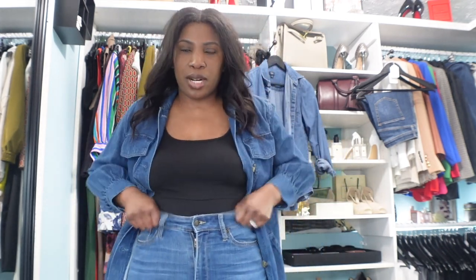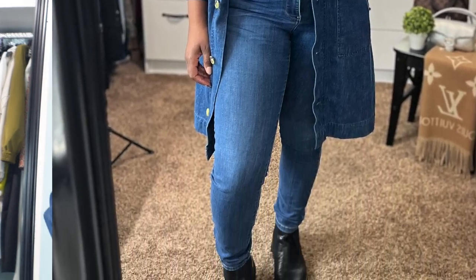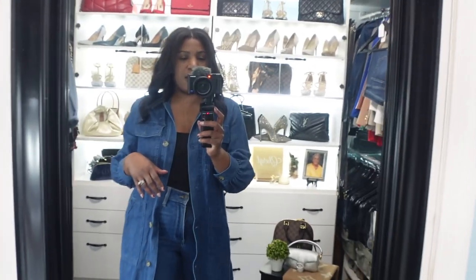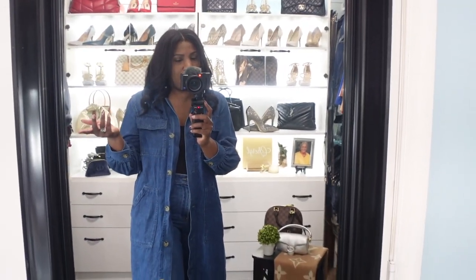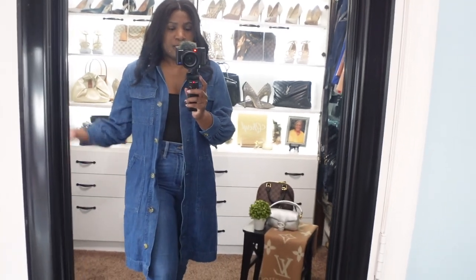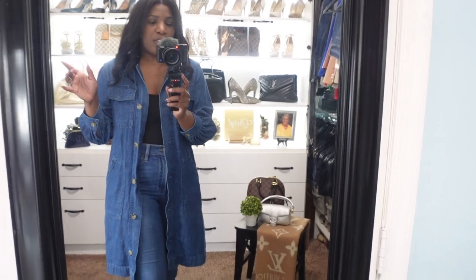Let's pretend we have a black tank top on underneath — so that's what we have. Because of the black tank top we're going to put on some black Chelsea boots. So we went from a denim dress to more of like a denim duster. That's a great tip: when you're buying clothes, make sure they can fit different occasions. I've just transitioned this from a dress into a duster — two totally different outfits for one piece. Be intentional when buying pieces so they can work with several things in your closet.